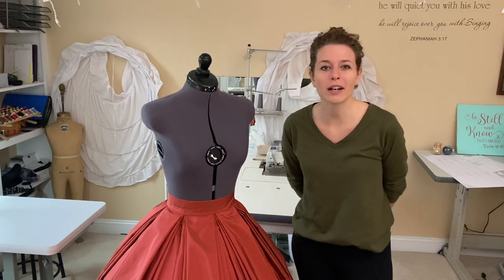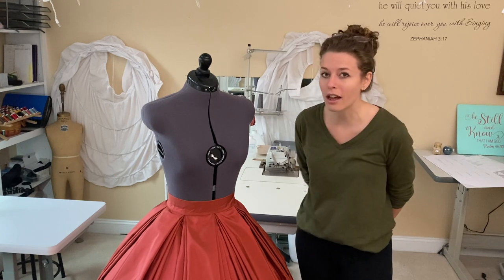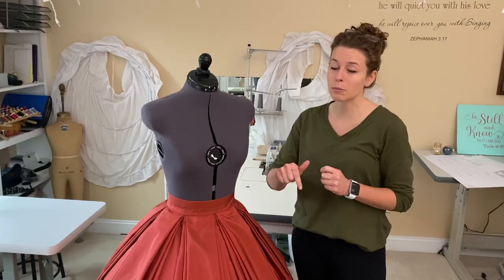Hey everyone! Welcome to my YouTube channel and Merry Christmas Eve! This video is a continuation of the Civil War dress that I've been working on. I did a video on the box pleats and the trimmings on the bottom of the skirt, so you won't want to miss those. See the links below.